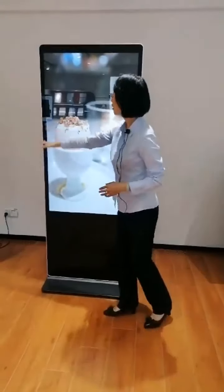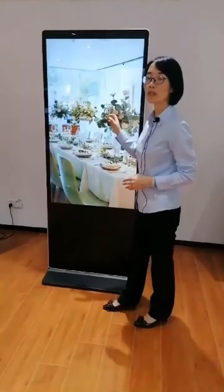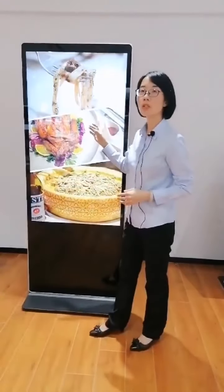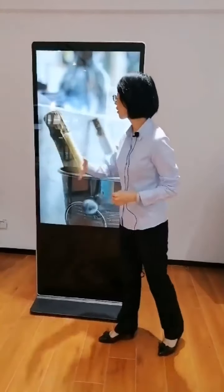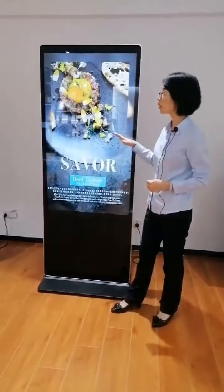This is embedded with a 55-inch display screen. We also have a 43-inch model. It delivers HD, high-quality images on the screen. The specification of this screen is non-touch — we do not offer a touch option for this model.